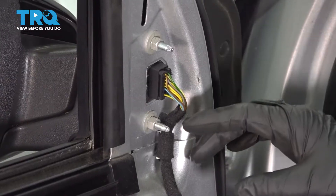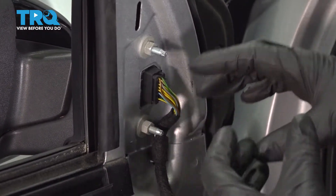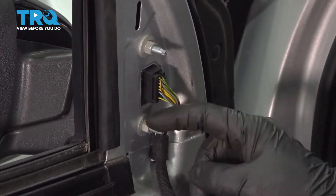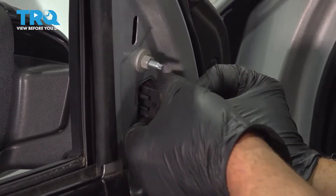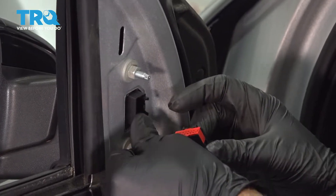The only reason you would remove the door panel is to access this nut right here. If you can do that without taking the door panel off, go ahead, but it's not that easy to get to. Now we're gonna disconnect the connector — push down on the tab and slide that connector out.